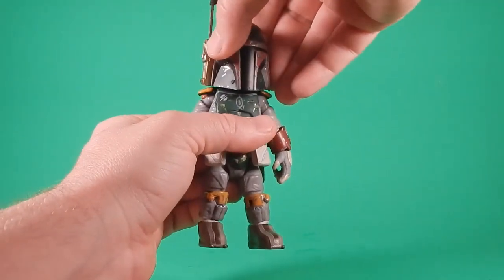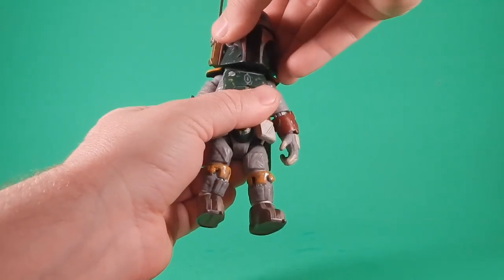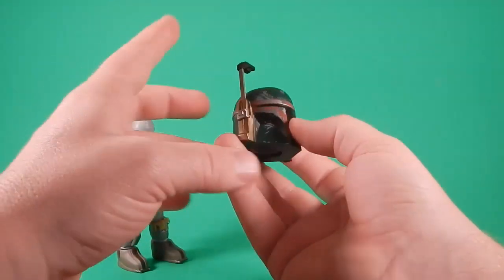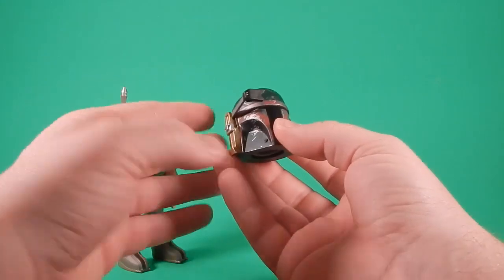He does have the Wookie braids — or Padawan braids, whichever history you subscribe to — but they essentially have to stay under the shirt piece or they just fall off the shoulder, so they're pretty much hidden. Whenever you try to get any head movement, there is a ball going up into the head, but there's no real movement — you can swivel, but if you get too crazy, it comes off. While I have his helmet off, his range finder does come down — that's a neat little add-on.